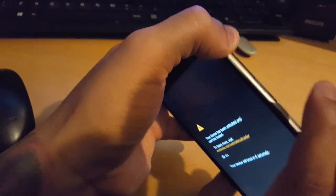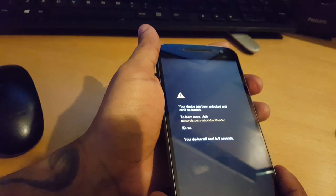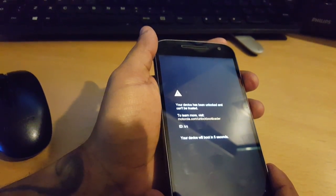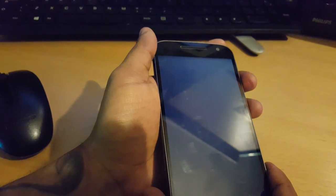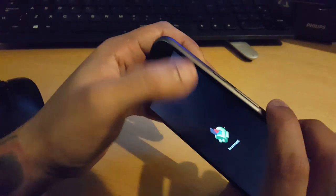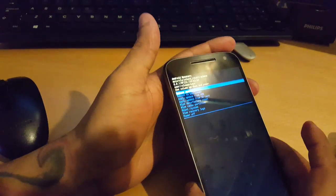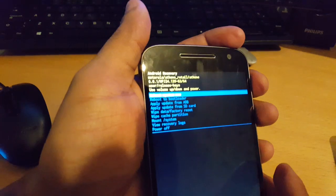Then press the power button to select Recovery Mode. You'll see a little Android guy and it will say 'No Command.' Next, press the power button and the volume up button together, and then you'll be in the recovery mode.